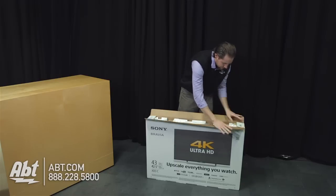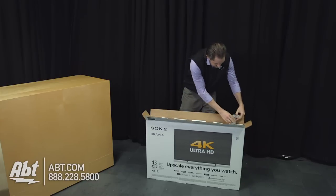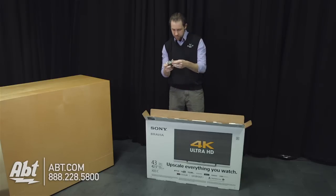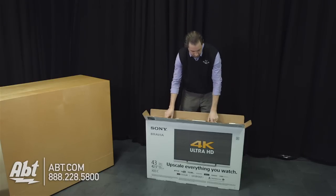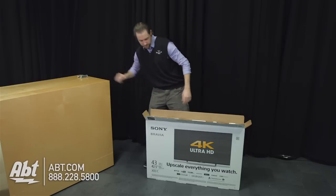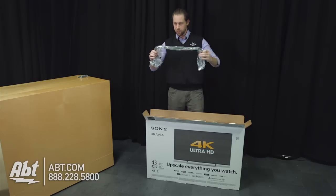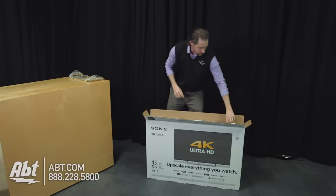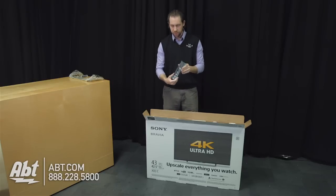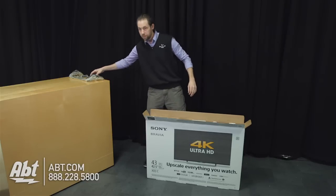Right here on the top, we've got a few accessories. We've got some mounting pieces, some screws to hold this onto the pedestal. Then we've got the pedestal itself — pretty small. And over on the side here, we have the Sony remote control. And that looks to be everything on the top of the box.